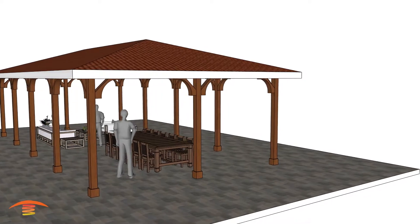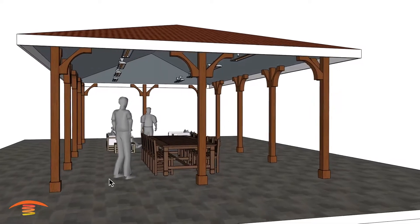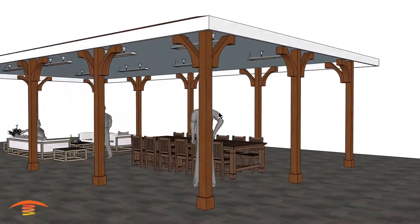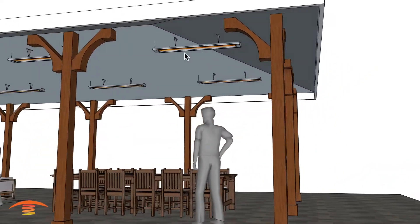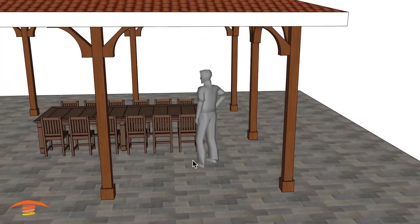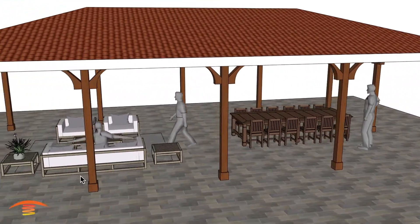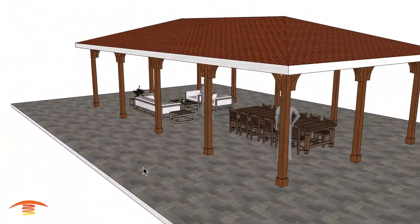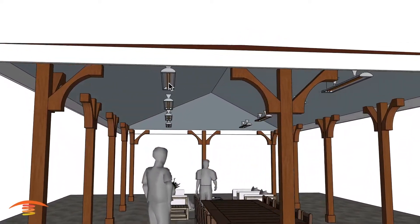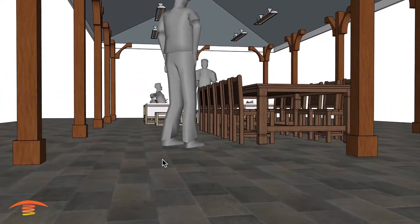The first option would be to place each one of these eight units — these are 6,000 watt, 240 volt CD6024 Infratech heaters — in the center of each 10 by 10 span, with each heater representing roughly that same 10 by 10 area. They are centered and mounted at nine feet three inches off the ground.